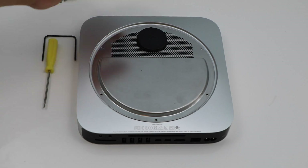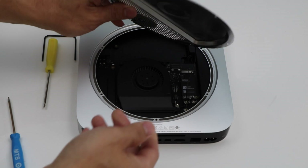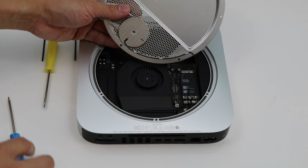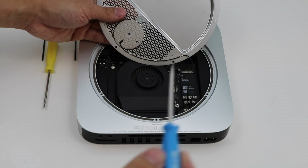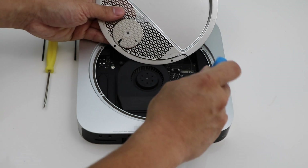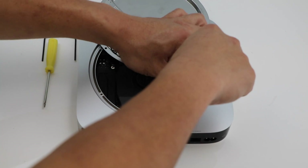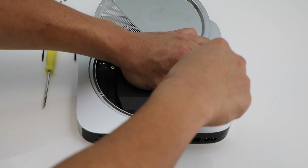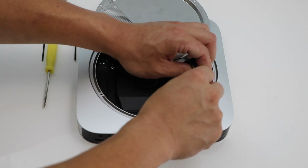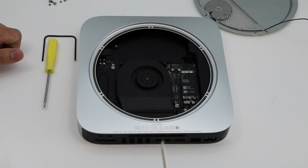Once you've removed the six screws we're going to remove this metal plate. Be a little bit gentle with this because there is a WiFi antenna connected to the WiFi chip. We're just going to use our screwdriver to loosen that up, then gently pull up on the wire and it should come out. Make sure you also take your screw out.